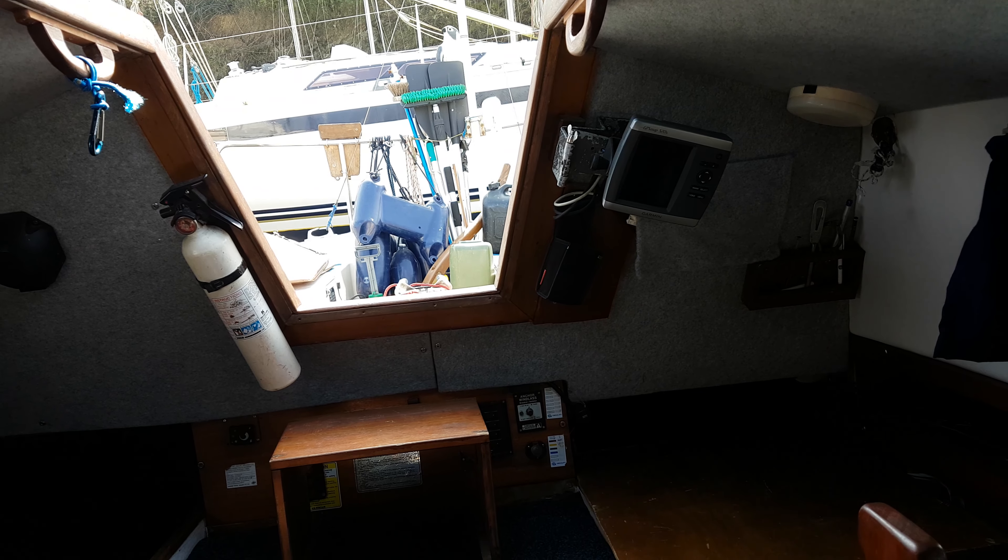This is the saloon. Looks very comfortable. Another berth there. If we go down this way, you'll see the saloon from the other side, which is where I was sat.